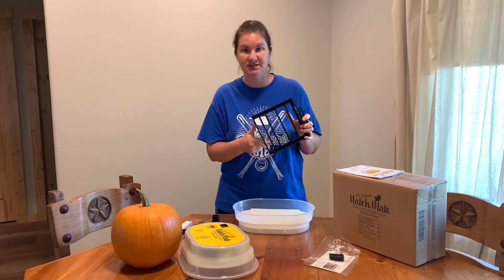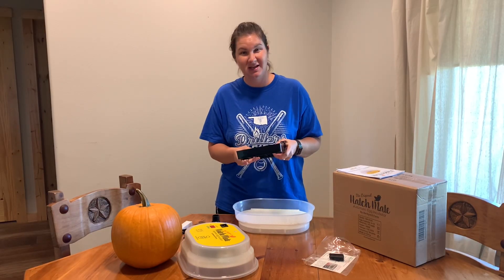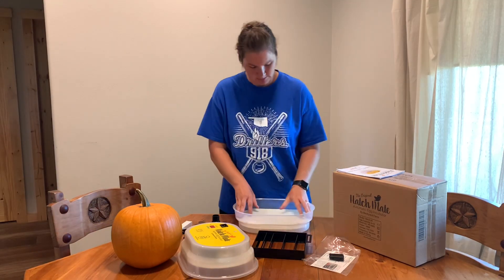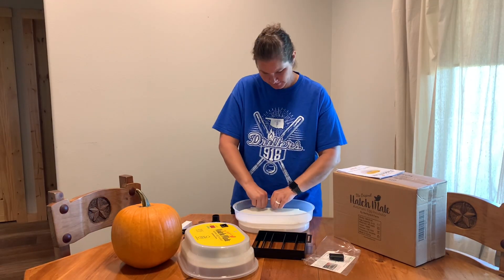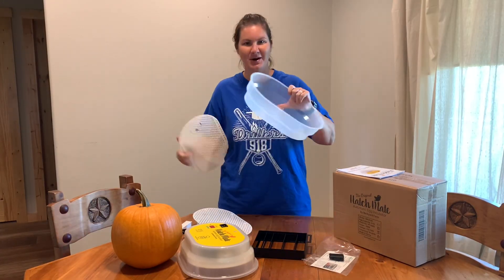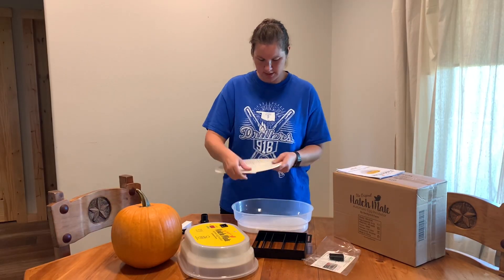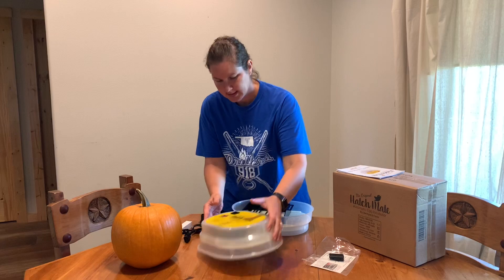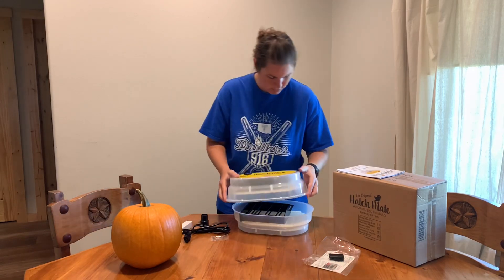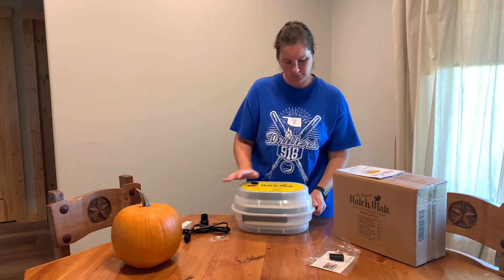It doesn't hold a ton — it says it holds about 9 to 12 chicken eggs, so obviously we can fit more quail eggs in than that, but that's about all we need around here. This bottom piece comes out and that's where water and different things will go. You have to make sure this little piece is down in your turner so that it moves the eggs for you.